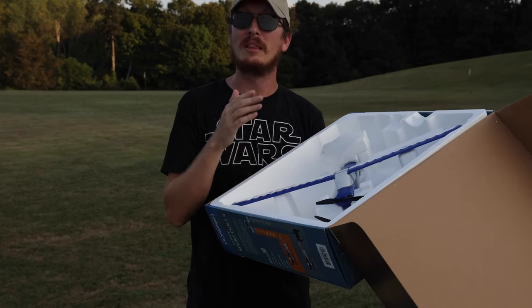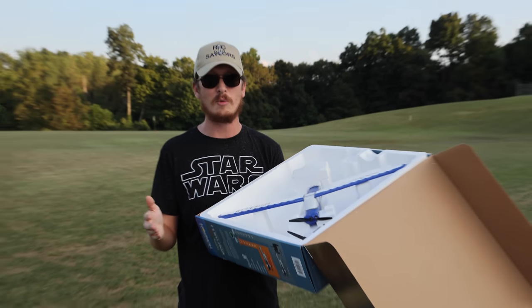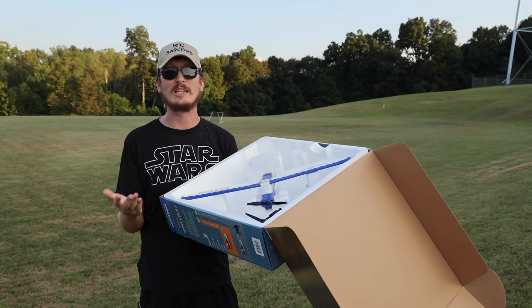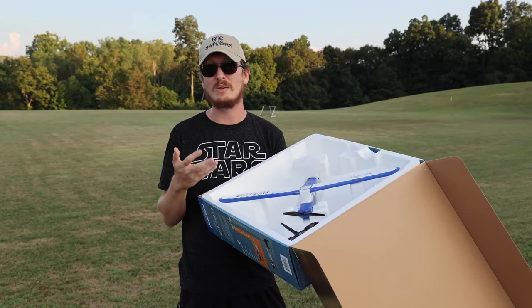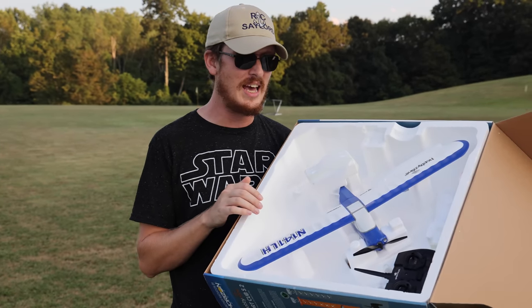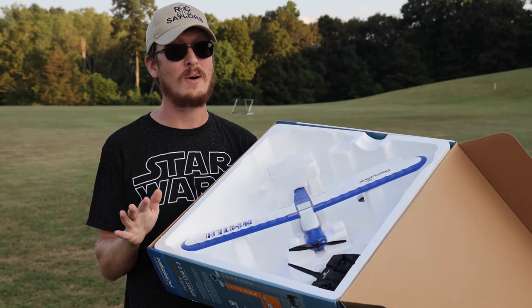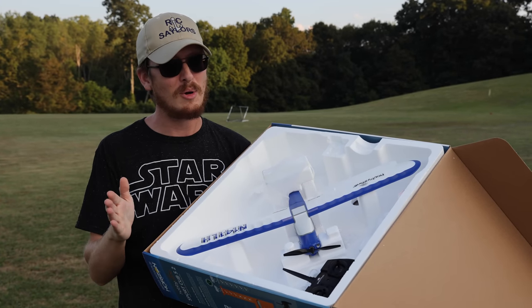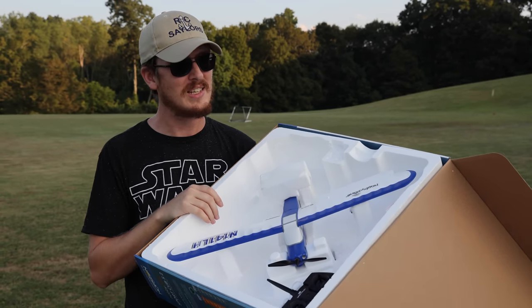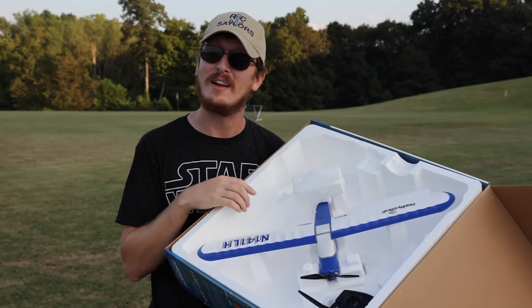This airplane belongs in our collection for a reason — not only is it a great beginner airplane, but it's super fun to fly. It's been a while since it's been on the channel, probably when it was released. With birthdays and Christmas coming, this is going to be out of stock around Christmas time, I know it. So let's fly.